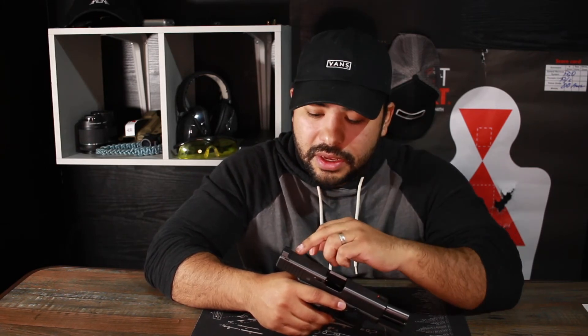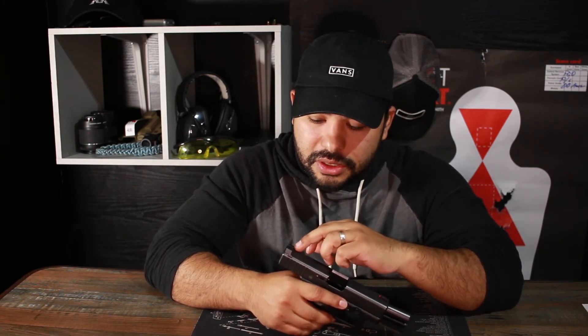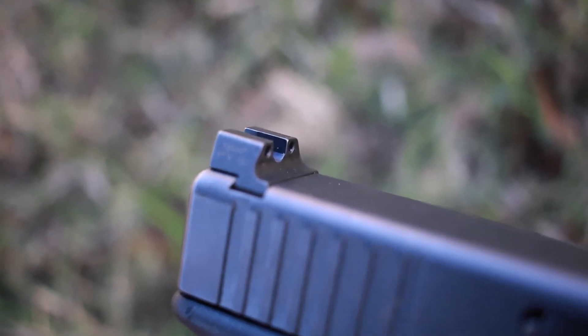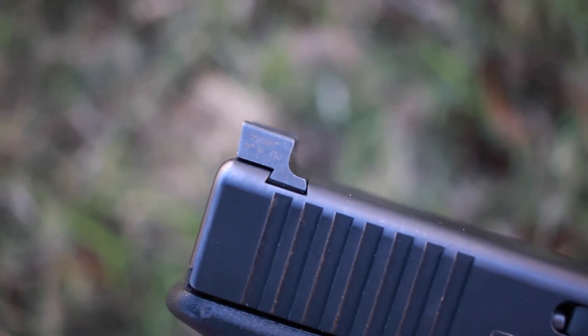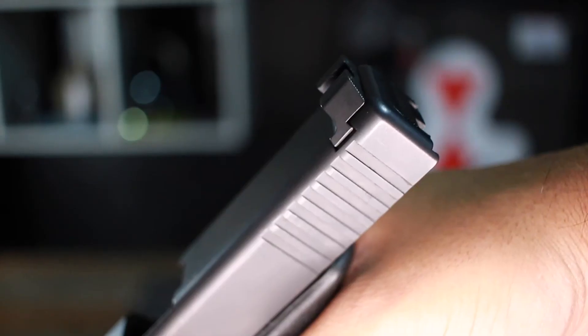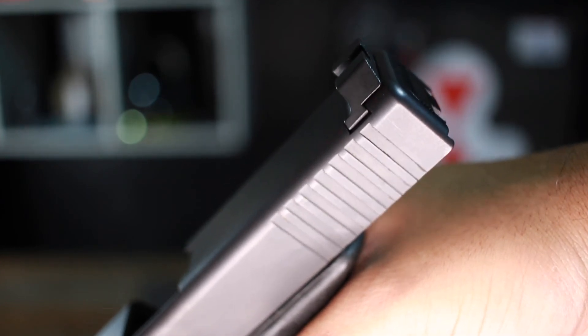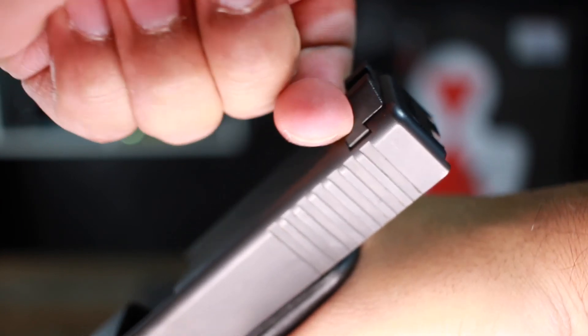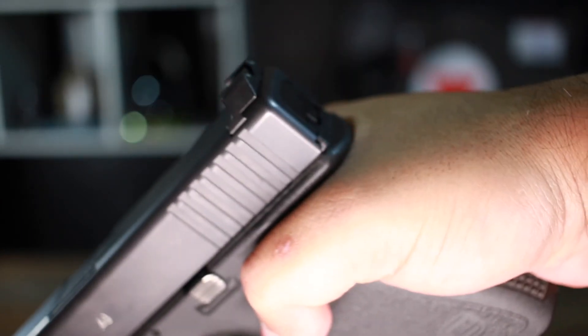Trijicon also thinned out that front sight. Now when it comes to the rear sight, if you look closely you can see they made a hook shape on it. What they did there — I think they were going for law enforcement but it still applies to civilians — is allow for one-hand manipulation. If one hand goes down, is injured, or can't be used for some reason, you can manipulate the slide with one hand using that angled sight system.